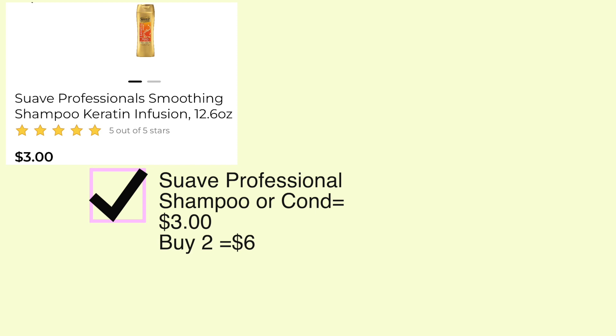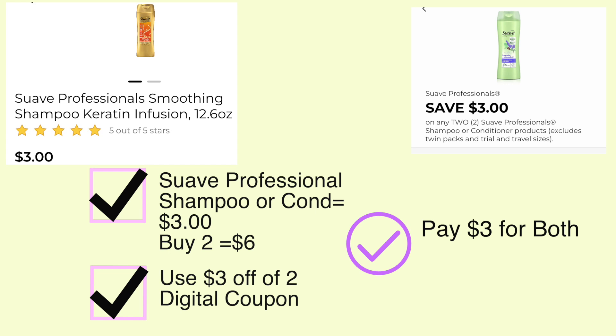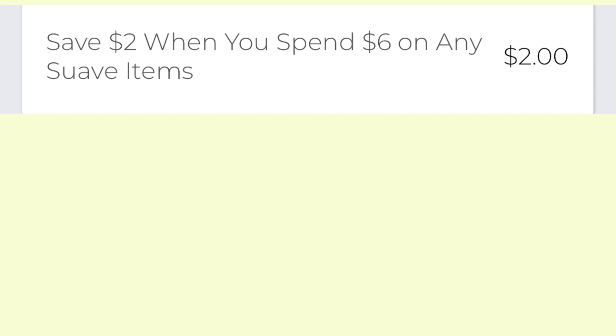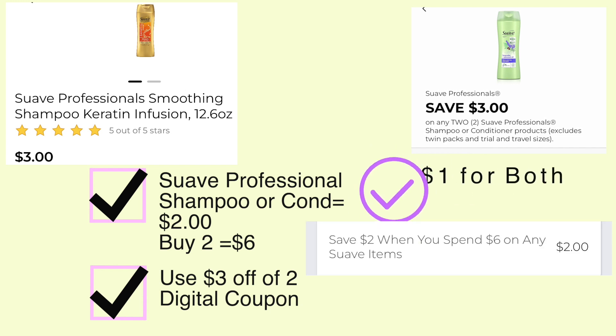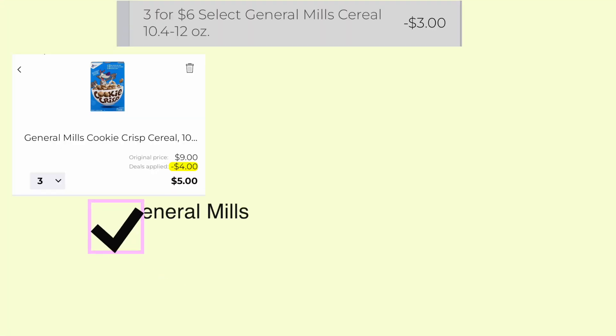Suave Professionals are three dollars each — buy two and your total will be six dollars, then use this three dollar off coupon and you're only going to pay three dollars for two. But hold on, this deal gets a little bit sweeter — there is a save two dollars when you spend six dollars on Suave items. So ultimately when we do that Suave deal, we will end up only paying one dollar for both because that save two dollars when you spend six will kick in.